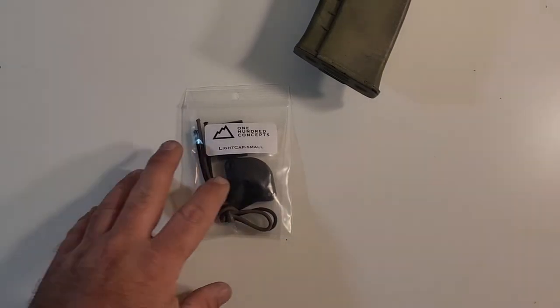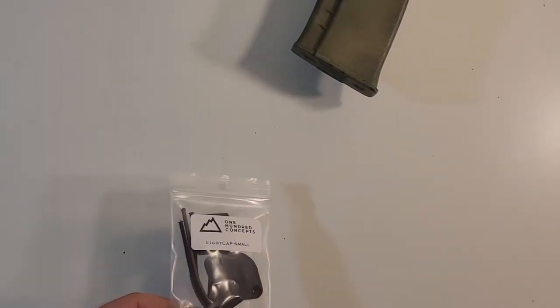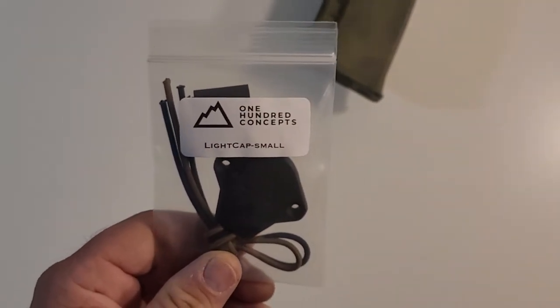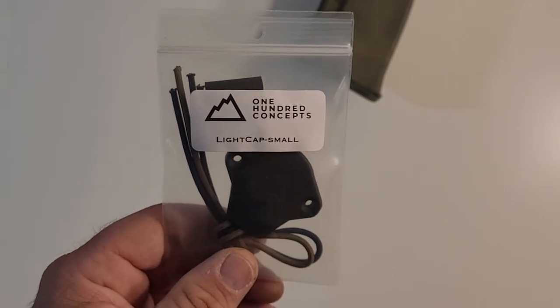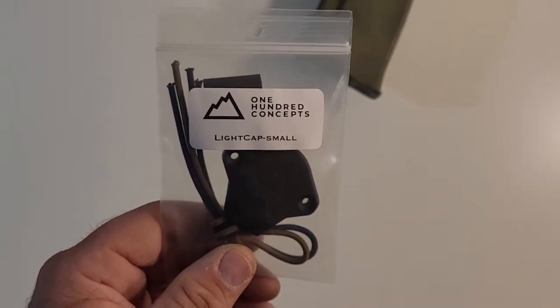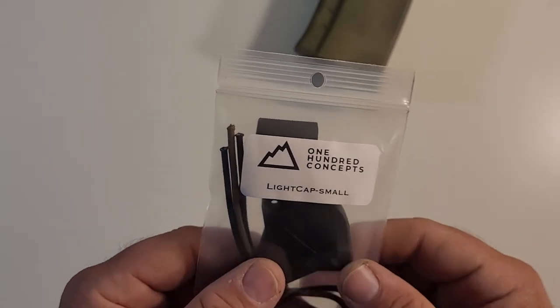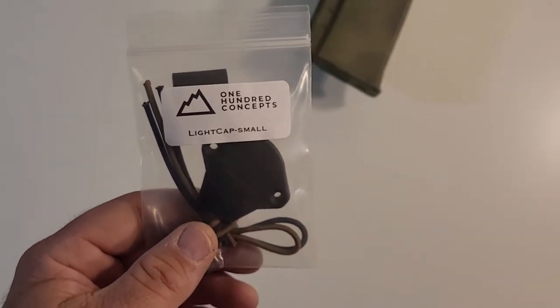Hi everybody, welcome to Another Muddy Reviews. Today's review is over this cool little device that I recently came across and decided I wanted to give a try and definitely give a shout out to you. This is the 100 Concepts light cap, and this is the small version.